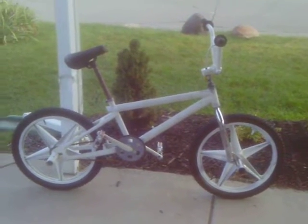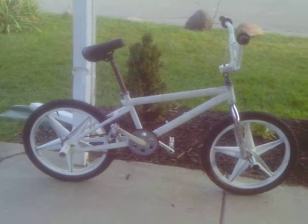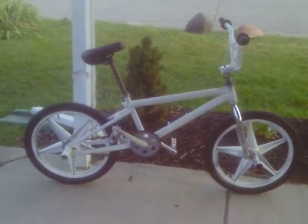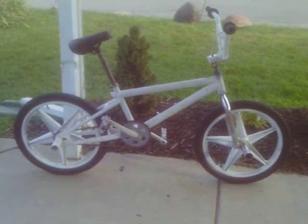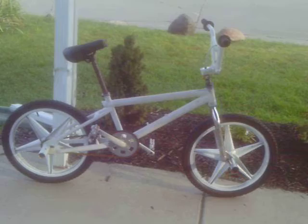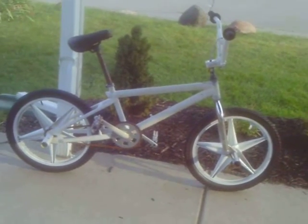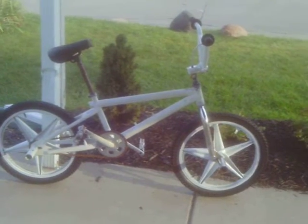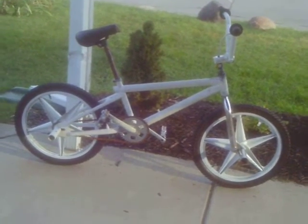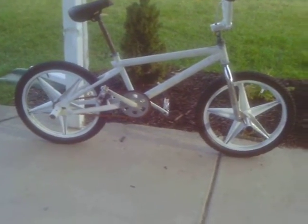Hello YouTube. Look at the white GT now. I turned around and rebuilt it. I put white five-point star mags borrowed from the Mongoose gavel, some chrome forks with chrome pegs, GT gooseneck, and some extra parts that I had laying around to try to get this bike rideable.